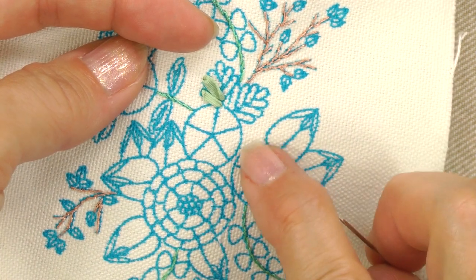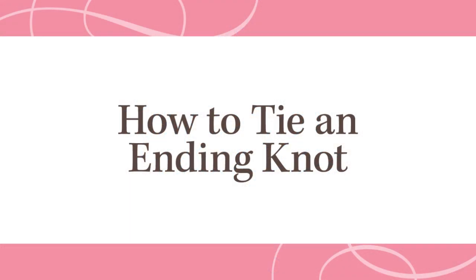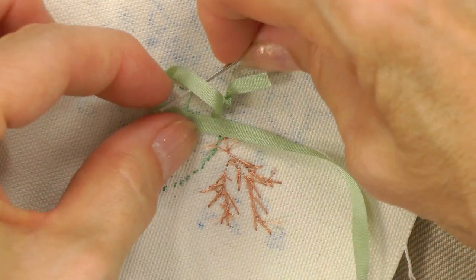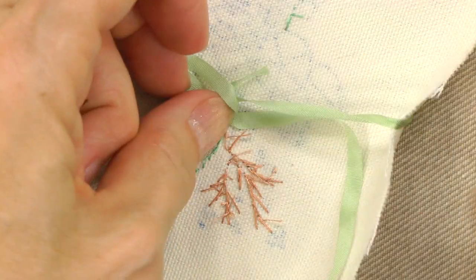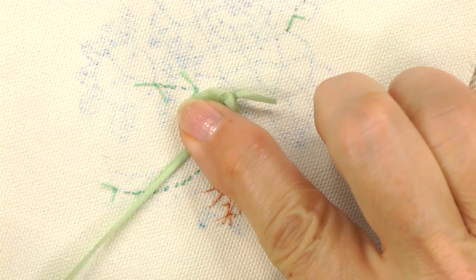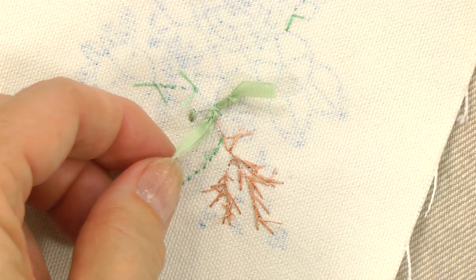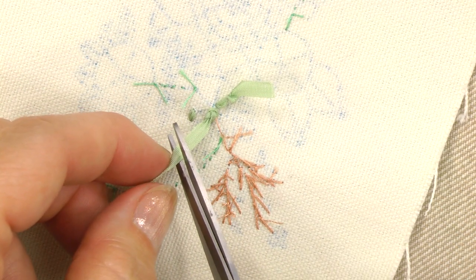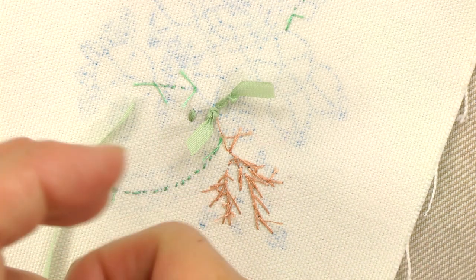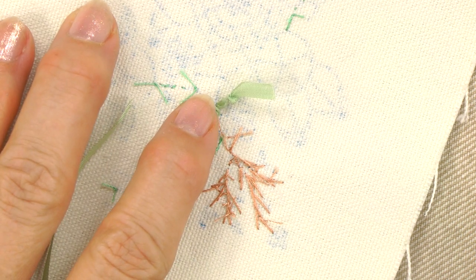When you finish stitching these leaves, you'll need to tie a knot on the back. Tie a knot on the back like this, pushing it close to the fabric, and then trim the end. Tie a knot after completing each flower or bunch of leaves. Don't drag the ribbon from one area to another.